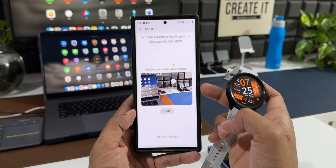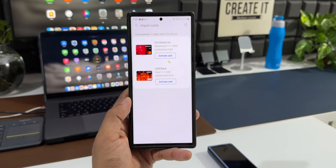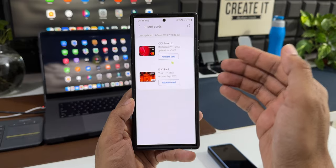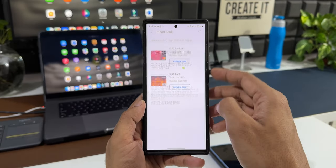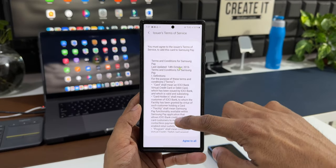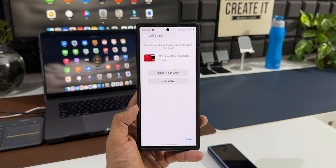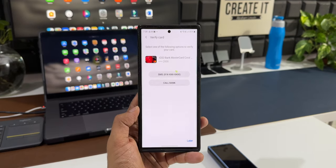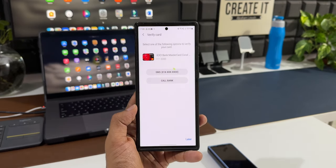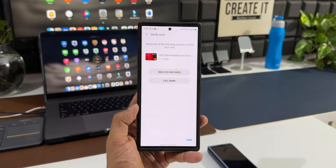I'll tap on Next, then 'While using the application'. Now I can point the camera at the card to add details, or tap 'Add Card Manually'. After adding the card details, tap 'Activate Card' to activate it on your watch. It says 'Validating your card information, please wait.' Then we get terms and conditions from the bank — I'll tap 'Agree to All'.